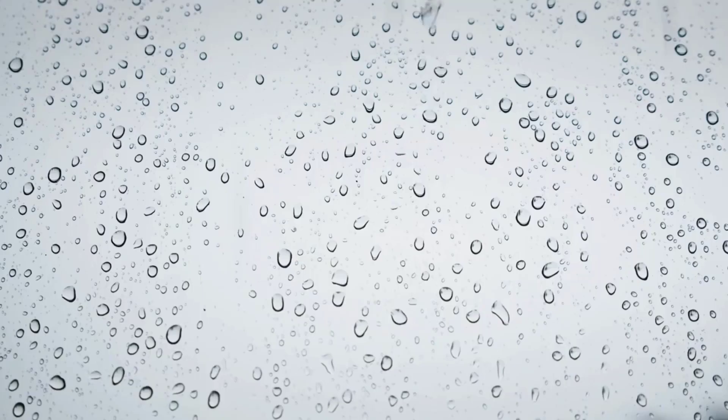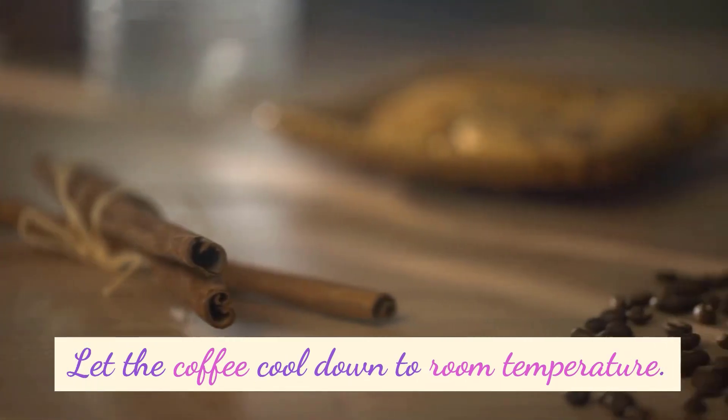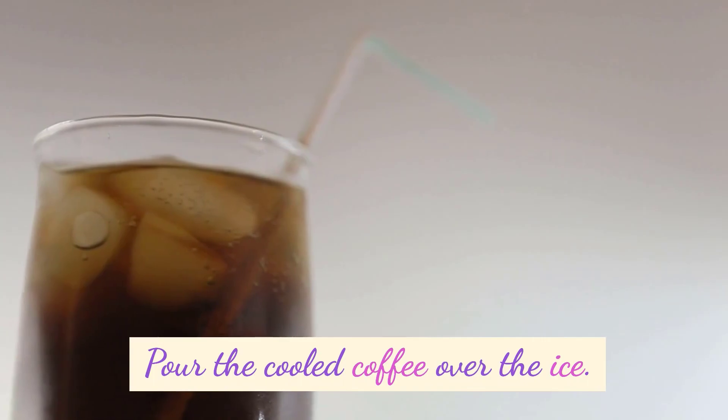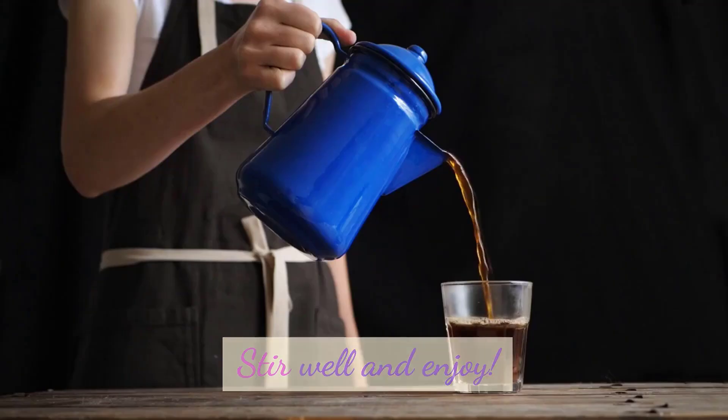Classic Iced Coffee: Brew a strong pot of coffee using your preferred method — drip, French press, etc. Let the coffee cool down to room temperature. Fill a glass with ice cubes. Pour the cooled coffee over the ice. Add milk or cream and sweetener to taste. Stir well and enjoy.